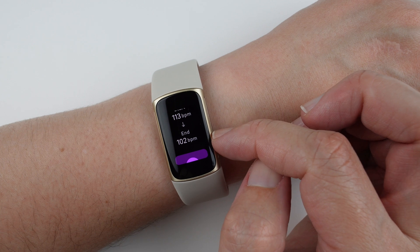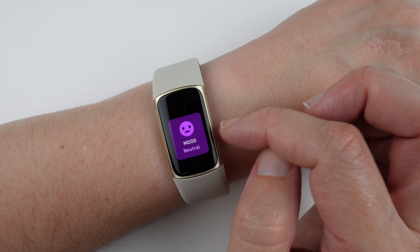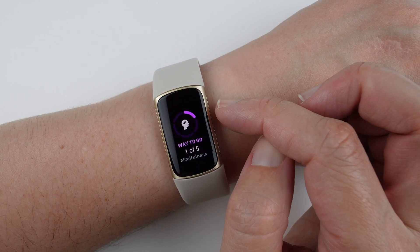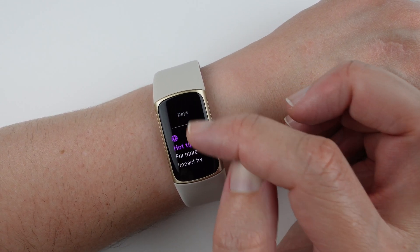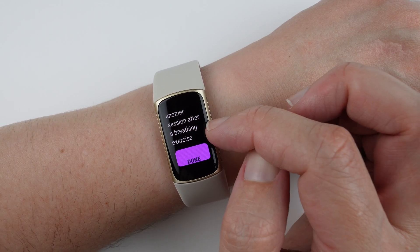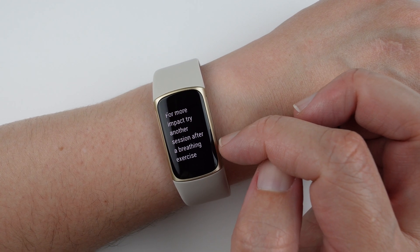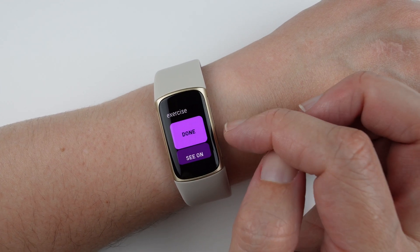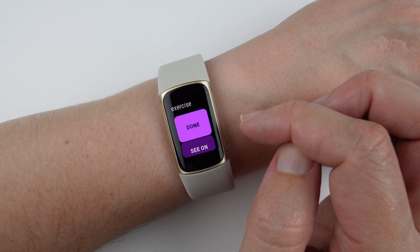My heart rate actually decreased by 11 beats per minute during that two-minute session. It logged my mood as neutral and showed a way-to-go message for completing one of five mindfulness days for the week. There's also a hot tip suggesting to try another session after a breathing exercise — though the guided breathing exercise was apparently removed from the Charge 5, so that may now go through the mindfulness sessions instead.